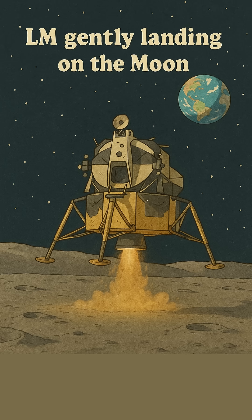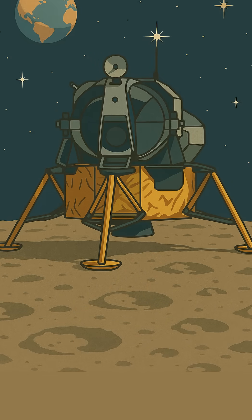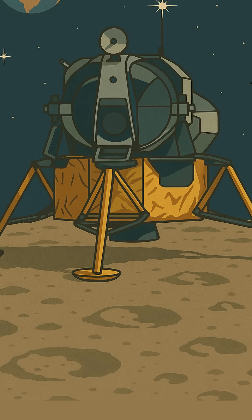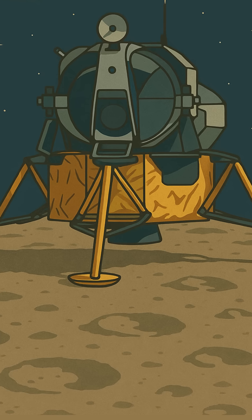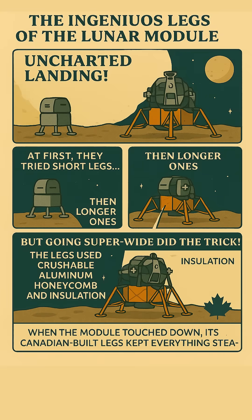Picture this: you're about to land on the moon — pretty epic, right? But the moon isn't exactly a smooth parking lot. It's all bumpy, cratered, and totally uneven. So how did they make sure the lunar module didn't just tip over? It's a fascinating story of problem solving.